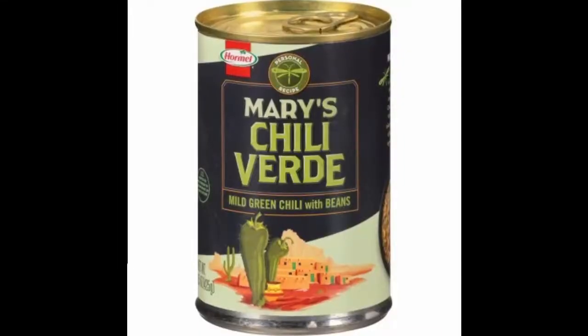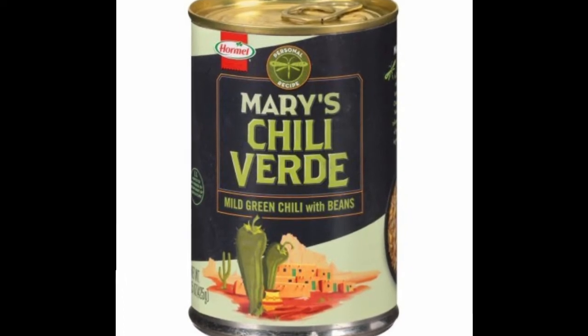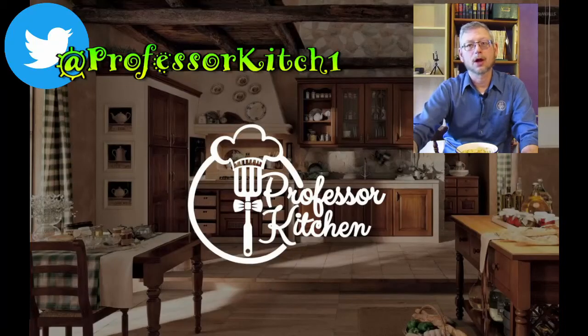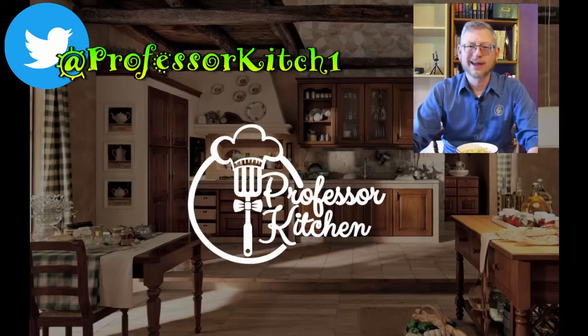Once again, this is Mary's Chili Verde — mild green chili with beans. There's my review of Mary's Chili Verde. Hope you enjoyed it, go try some yourself. Until next time, hope you have an awesome week. Bye.